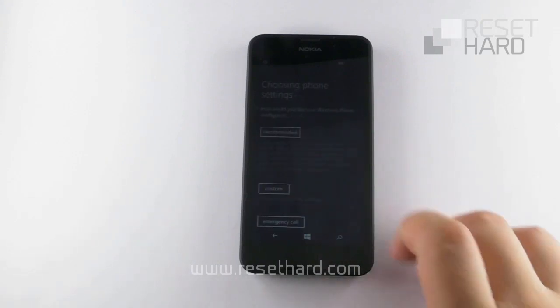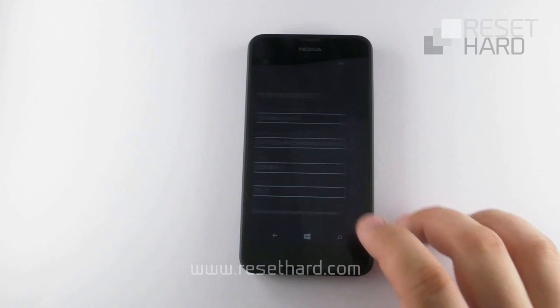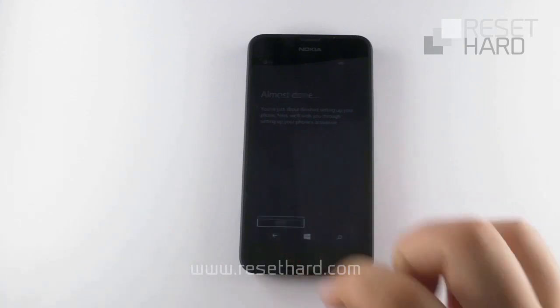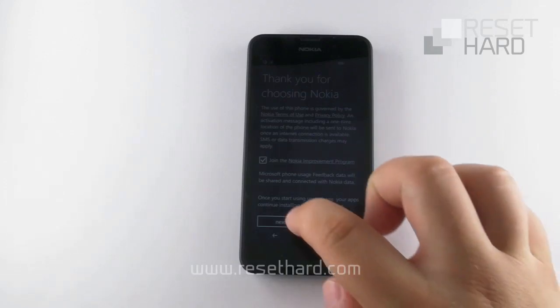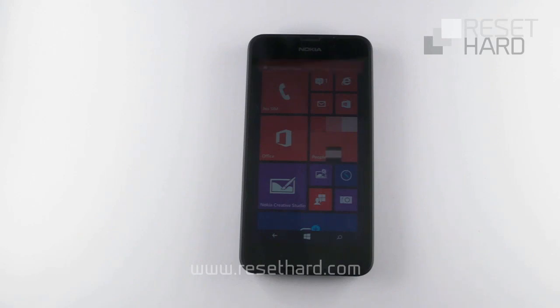Continue pressing the volume up button several times until your phone has now been reset.